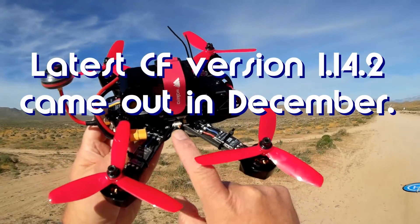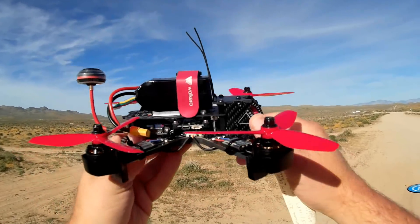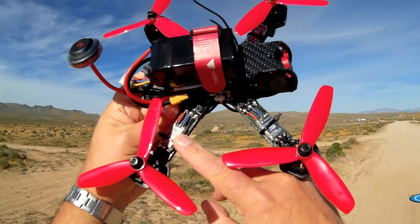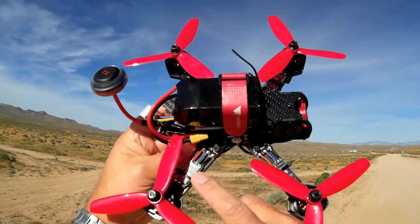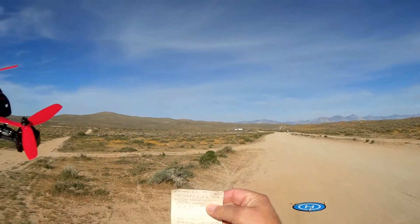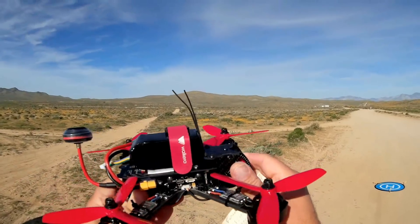It has an integrated power distribution board on the bottom that's integrated into the bottom plate of the quadcopter. It has one-shot capable ESCs at 20 amps, and it comes with 2,500 kV motors. The props on it are five-inch tri-blades — 5040 tri-blades.